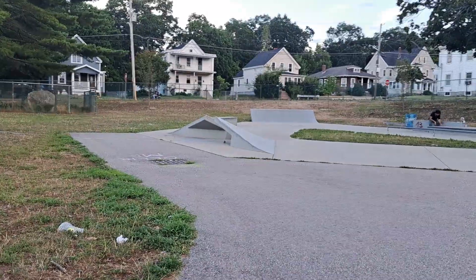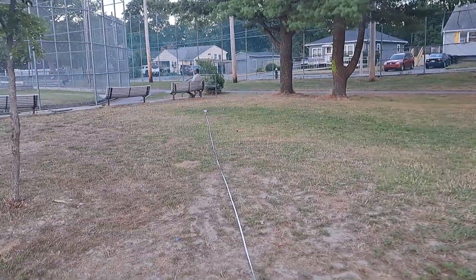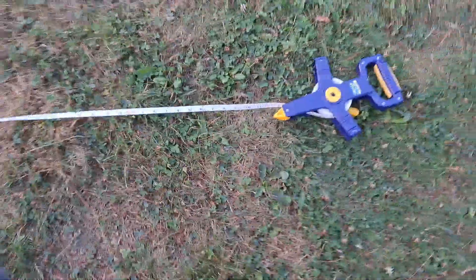We're going to be launching it off that ramp. Let me show you the tape measure — it stretches out 70 feet. I don't think we can get 70 feet off this ramp, but let's try it out. It's 59, 64, 67, 70 feet.